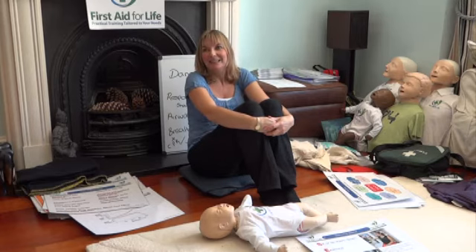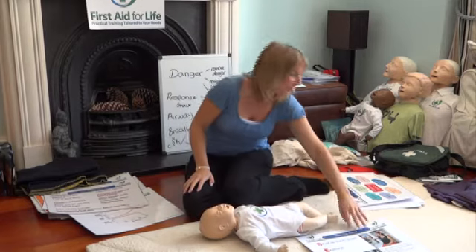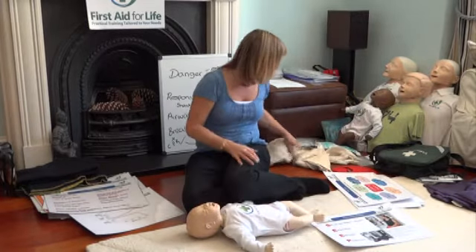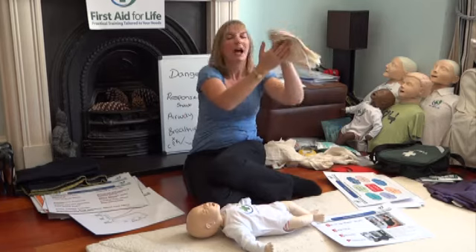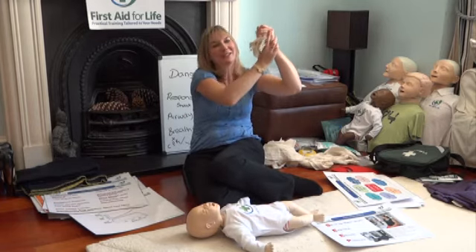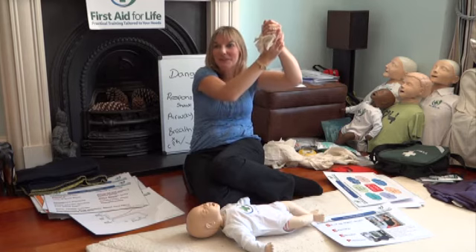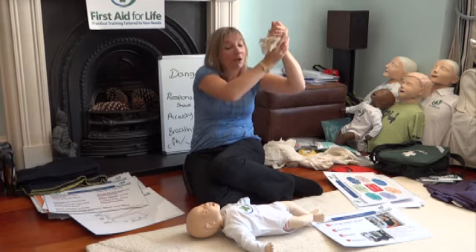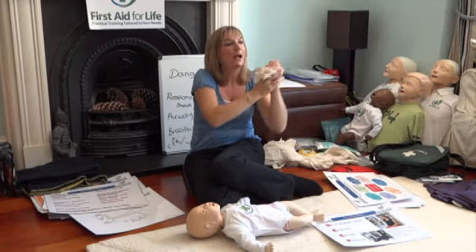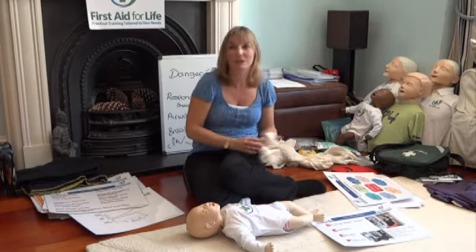It came off entirely? Put it back somehow. What about Jo? Forget the finger for the moment. Applying direct pressure to the poor child's stumped finger and calm him down, elevate it, give him a hug, sort him out and then turn your attention to the finger.